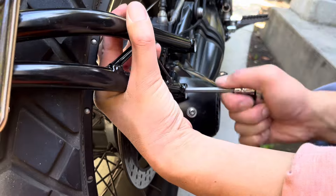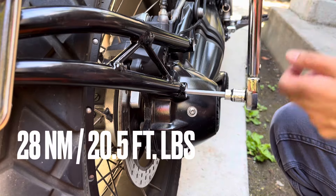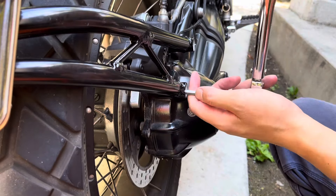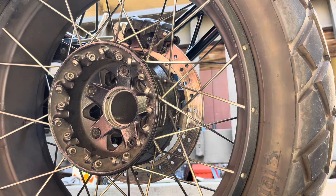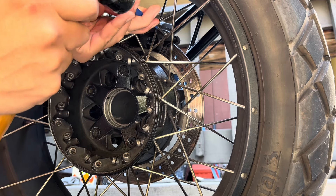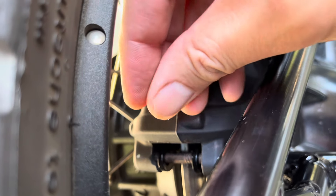Anyhow, let's button everything back together. The torque specs for the caliper mounting bolts are 28 newton meters, or roughly 20 and a half foot pounds. Then come back around to the other side and use the punch and hammer again to set the pad pin, and replace the R-clip.